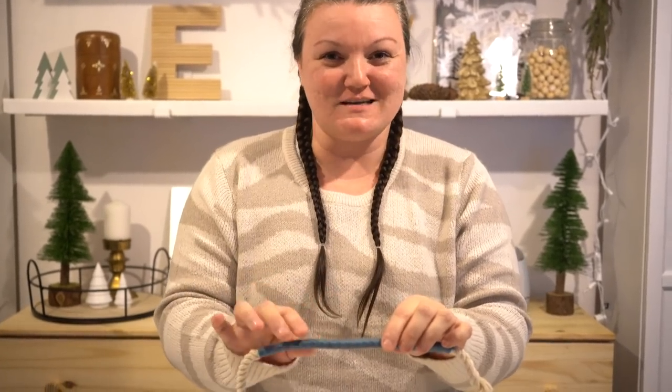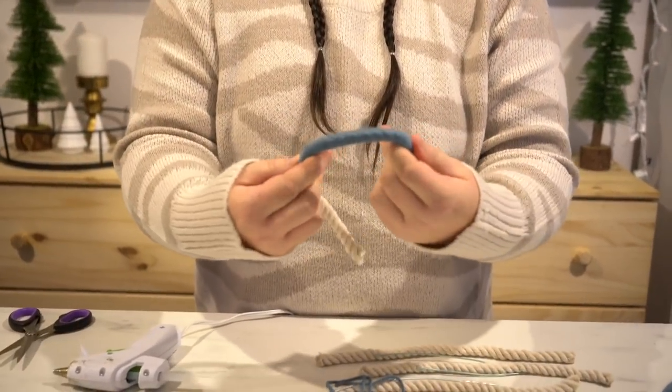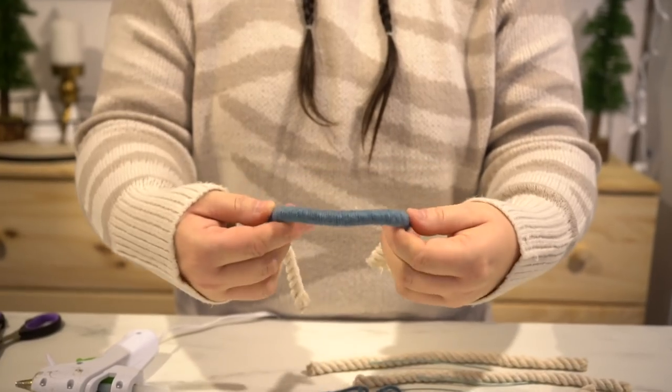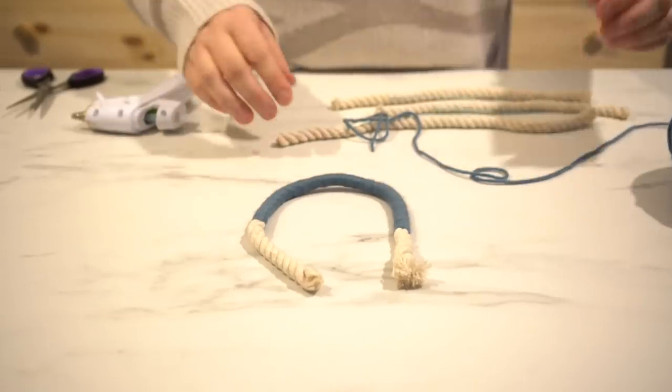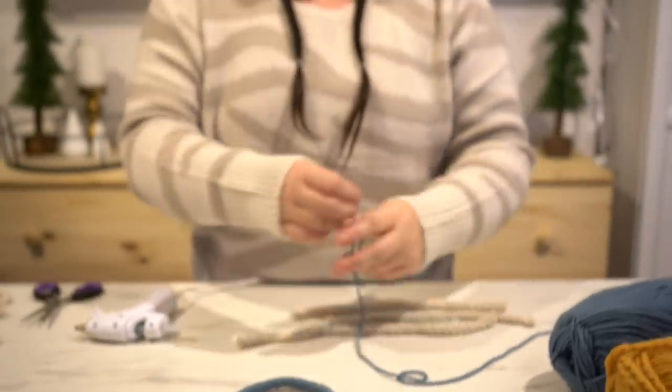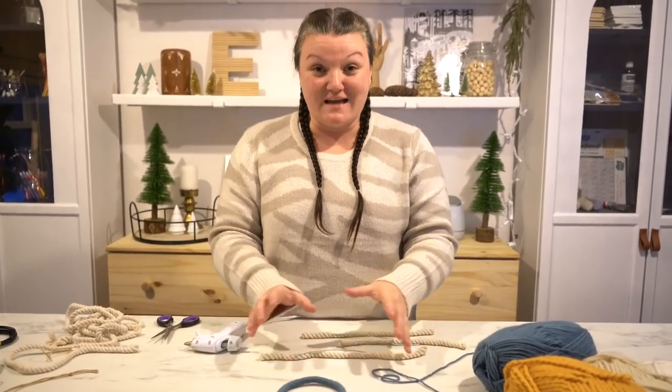If you're impatient and want to see what your first arch looks like, feel free to bend it into shape because it's wire inside. You can see I have the start of my first arch. I'm going to do the same steps with my three other colors on the three other gradient sizes, and then I'll show you how to attach them together.